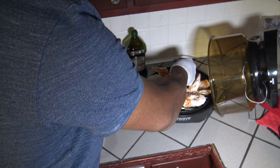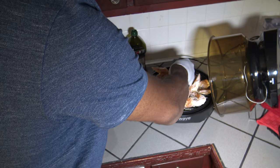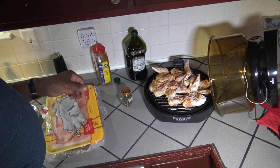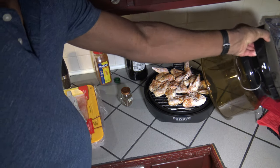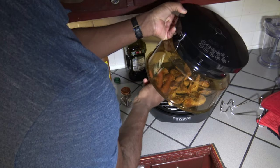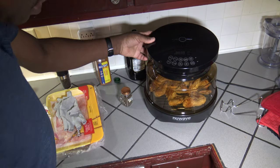Now I'm going to get a meat probe into one of these pieces of chicken. Got that in there good. Now I'm going to put the lid on and make sure that I got my cord in there good. Got my lid on tight.